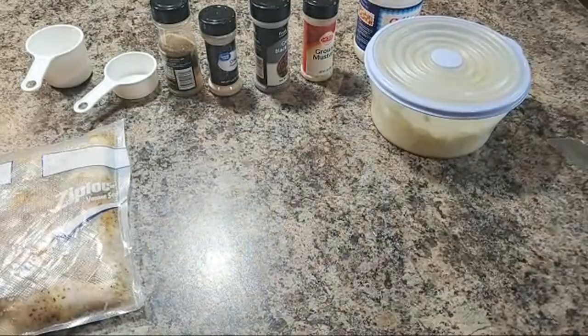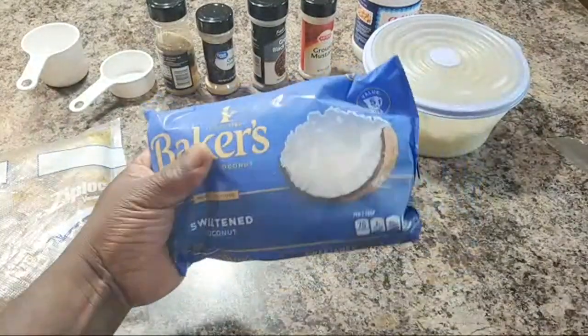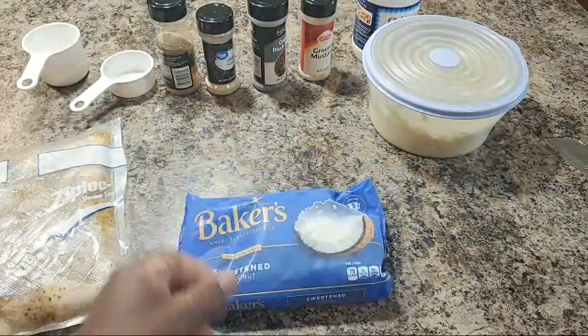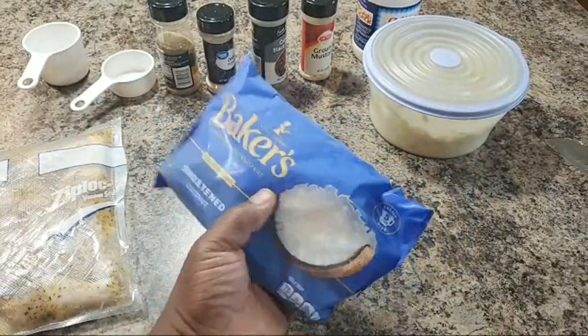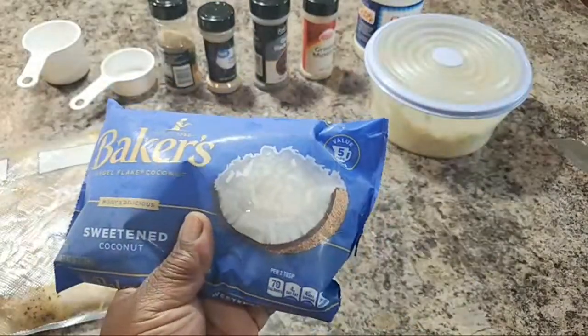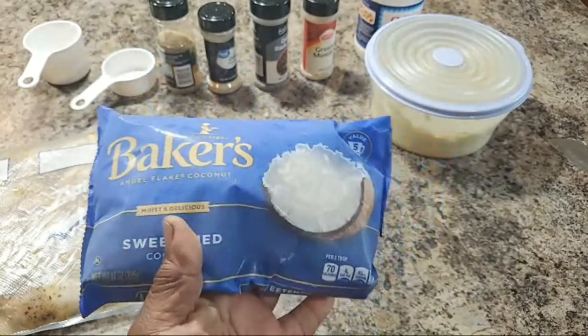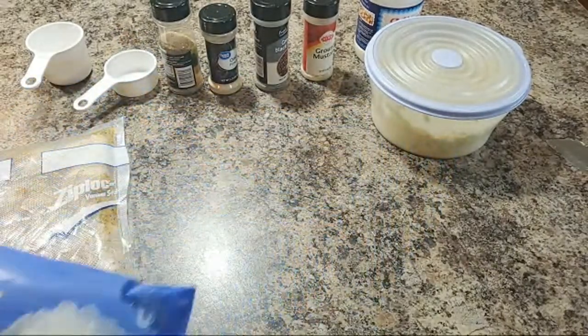For a little dessert for myself — everybody don't care for this, I know — but I'm doing coconut pies. I just love some coconut pies, I'm telling you. I'm probably just gonna make two of them — eat one now, eat one later.